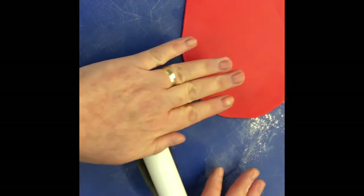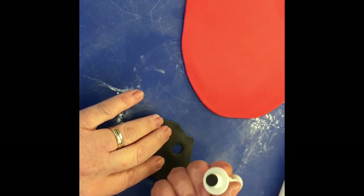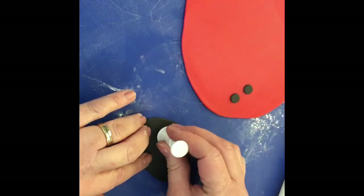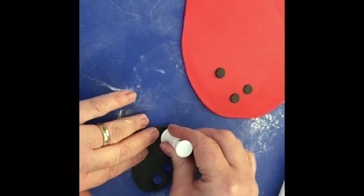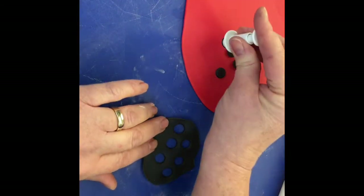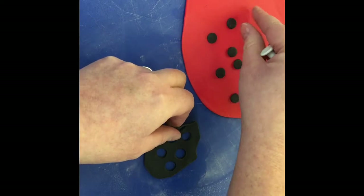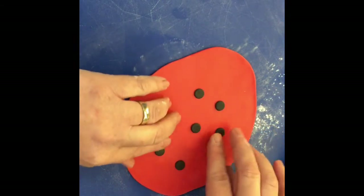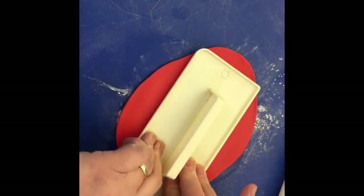I'm rolling the black quite thin also. Then using just a circle plunger cutter, I'm cutting out several of these circles and just placing them randomly on the paste. Then I press them into the paste using the smoother, pressing down quite firmly.